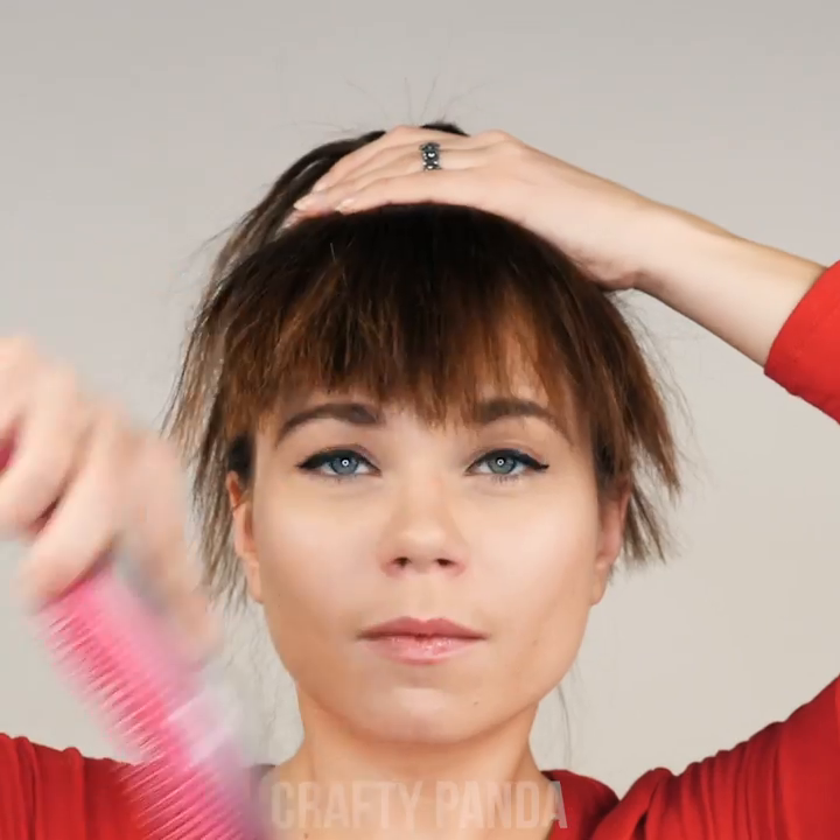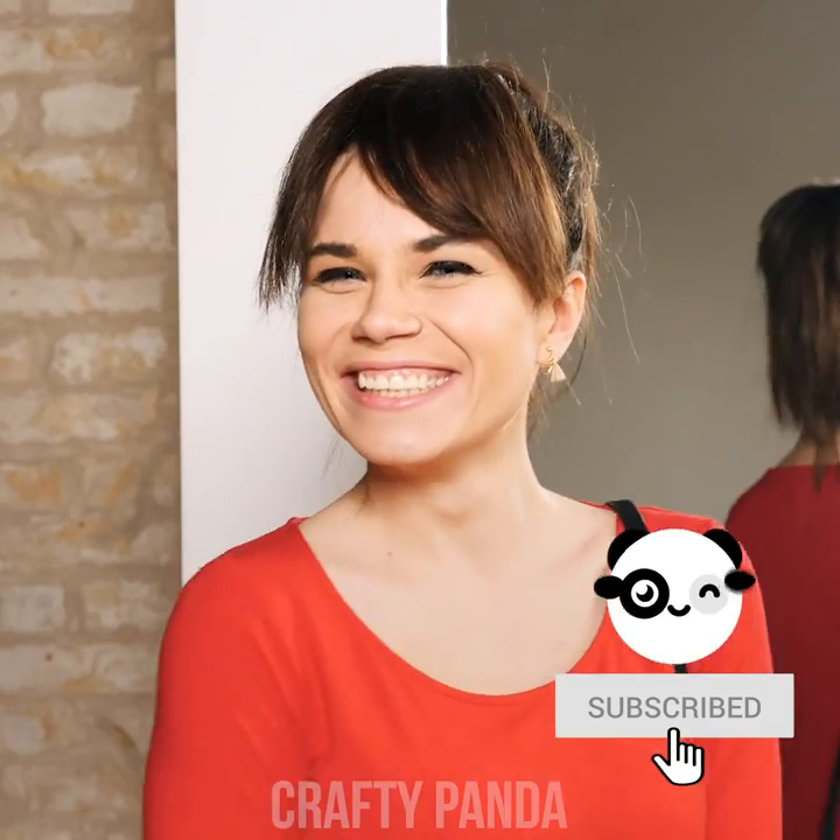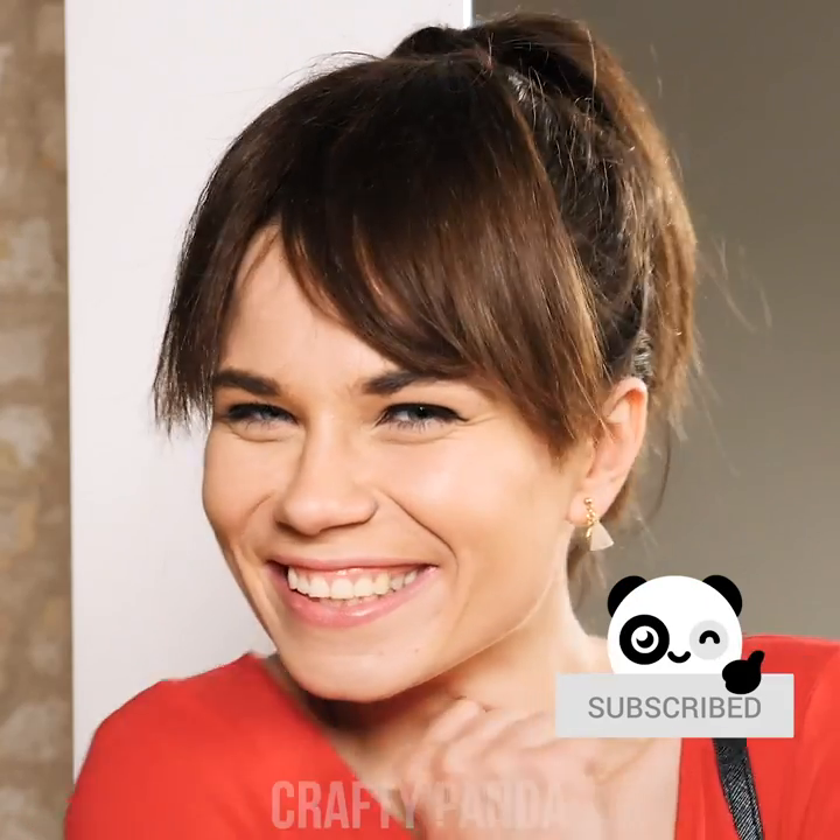Use one or two bobby pins to keep everything in place. Tidy up and brush it off a bit. Madison looks cute as ever with her banged ponytail hairstyle. Don't worry, beautiful, your secret is safe with me.